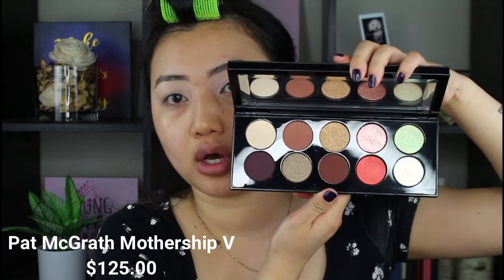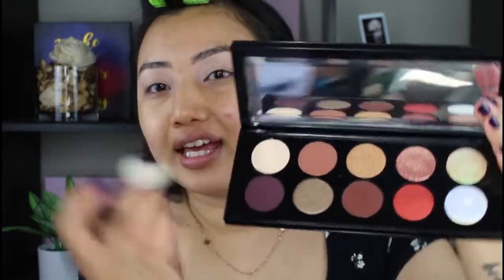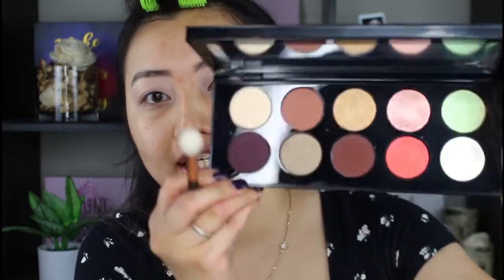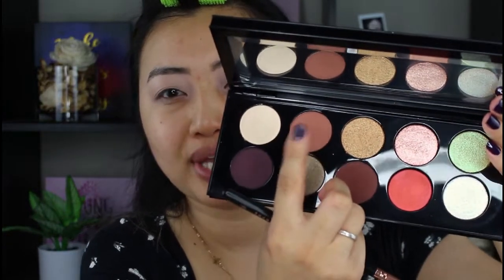As you all may already know, Pat McGrath came out with a new palette already, so this is definitely an older palette but nonetheless still so gorgeous and so pretty. I'm going to put this palette to the test. I've had other Pat McGrath palettes before — the smaller one that costs about $65 — and they're good, but there's just so many raves about this one being so good. I really want to put it to the test. I want to go in with a lighter shade, which is this beautiful lighter dusty pink looking shade.